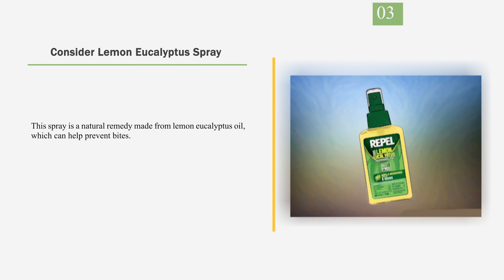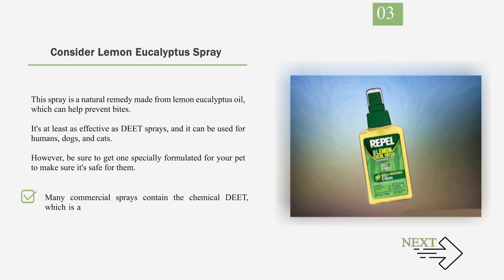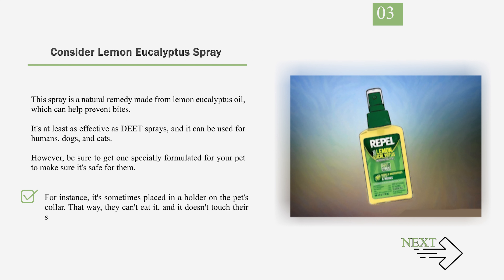Number 3: Consider Lemon Eucalyptus Spray. This spray is a natural remedy made from lemon eucalyptus oil, which can help prevent bites. It's at least as effective as DEET sprays, and it can be used for humans, dogs, and cats. However, be sure to get one specially formulated for your pet to make sure it's safe for them. Many commercial sprays contain the chemical DEET, which makes it harder for bugs to catch your scent. DEET is recommended by the government for use in bug sprays for humans, not animals. For instance, it's sometimes placed in a holder on the pet's collar so they can't eat it and it doesn't touch their skin.